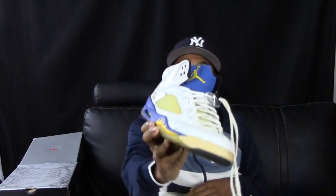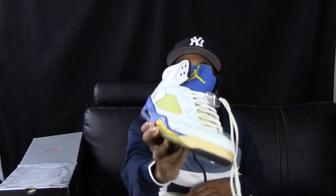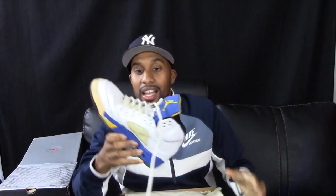These are from high school — I remember these. They've yellowed really bad. They got the Jumpman on the back. I remember having a couple shirts to go with these. The Laney colorway — I used to really like these. It's got the Jumpman on the inside too. I used to wear these a lot.